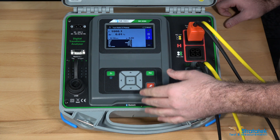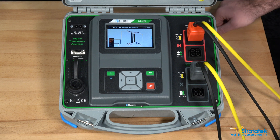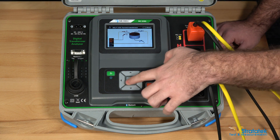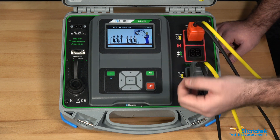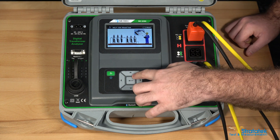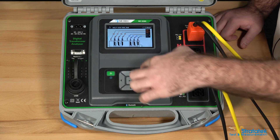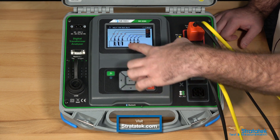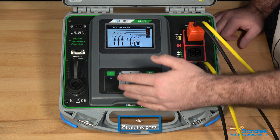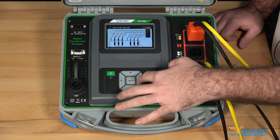One helpful thing I want to show you when we're in the test screen is the diagrams. Depending on the kind of transformer you're testing, you're going to want a different test setup including the leads. We've got the different channels here. You can scroll through the 28 different diagrams — here's a three phase setup — and try to find the transformer you're testing. That's helpful in the field for all the different possible connections you might want to use.